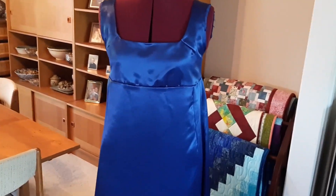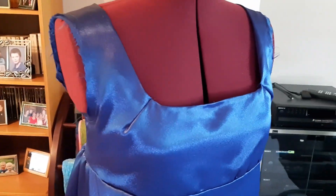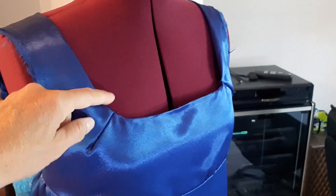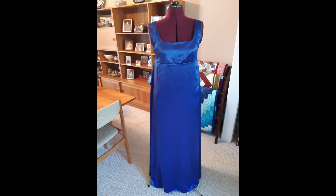After gathering the skirt slightly on the sides and back, I also needed to add in a couple of darts on top after my friend tried on the basted version of the dress. There's another confidence booster — try things on as you go!